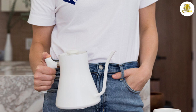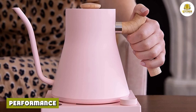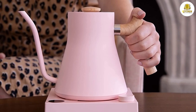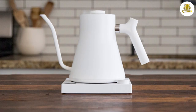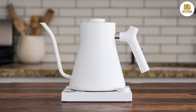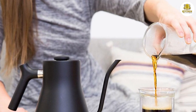The Fellow Stagg EKG electric kettle is the perfect kettle for brewing pour over coffee. It heats up water very quickly — on average, it took only about five minutes or less to reach boiling when filled to its full capacity. It also has several convenient features that make it ideal for brewing pour over coffee.